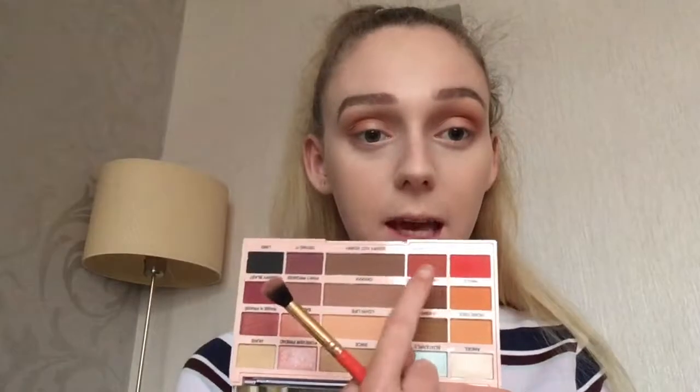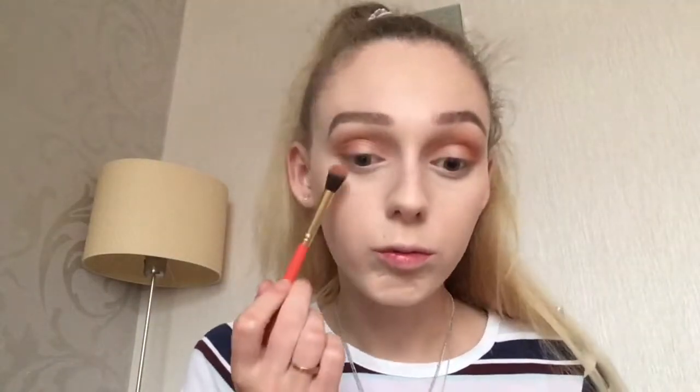Just quickly going back in with the eyeshadow palette — I'm going in with that 'Get to Know' shade and running it lightly along the lower lash line. I don't want it to be really intense.